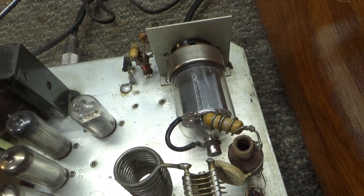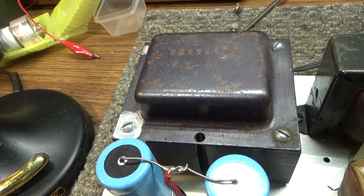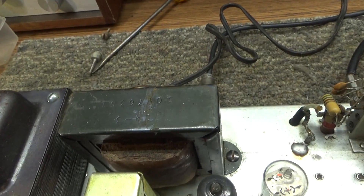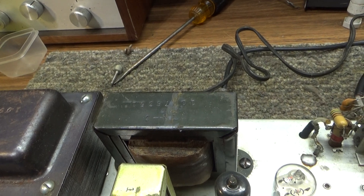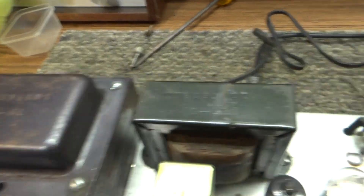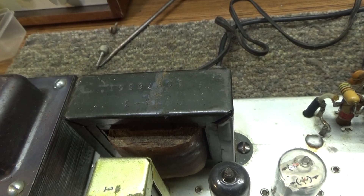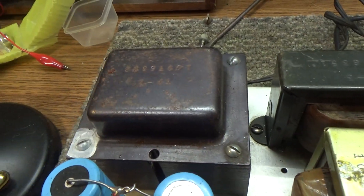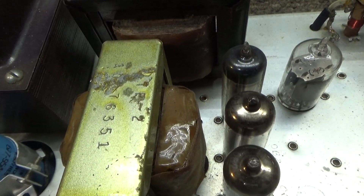It's a basic single-tube amplifier, very well built. It's got a plate transformer, and that black one there is actually just a swinging choke for the power supply. In the early days they sometimes used swinging chokes in the high-voltage supply — they give you better regulation than capacitors and are easier on the transformer. A swinging choke draws less total peak amperage compared to a capacitor, which uses high current at the peaks of the wave signal.